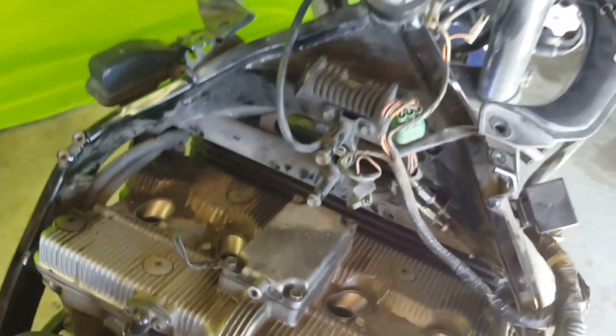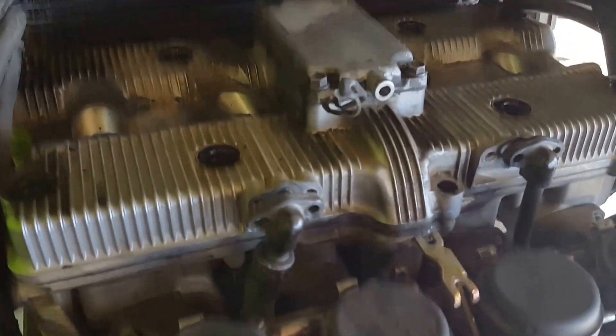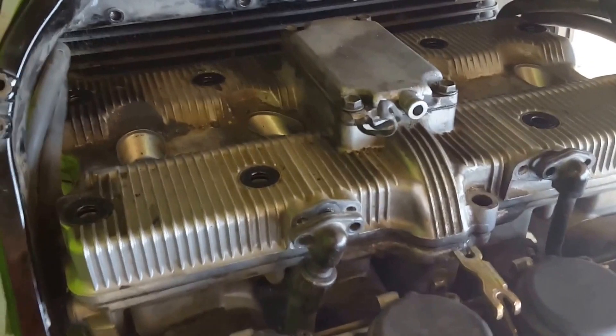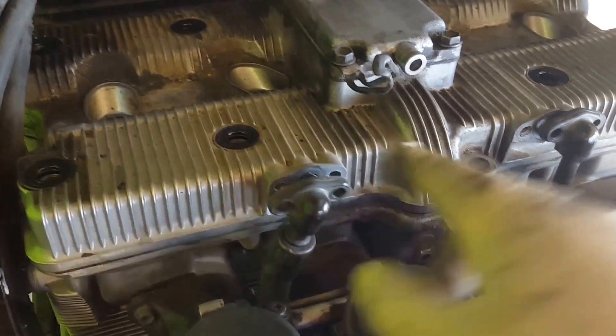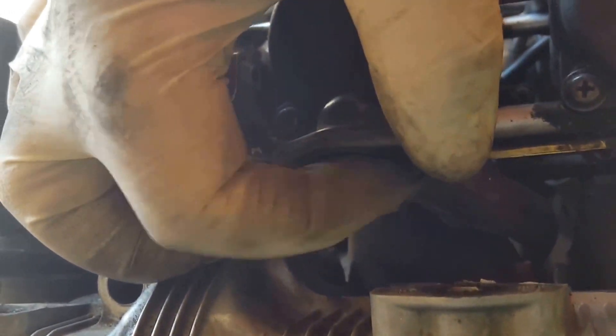I removed all the bolts. You've got to remove the bolts on these, and these have O-rings in them — you can see the O-ring here. You're going to have to replace that O-ring so it doesn't leak.